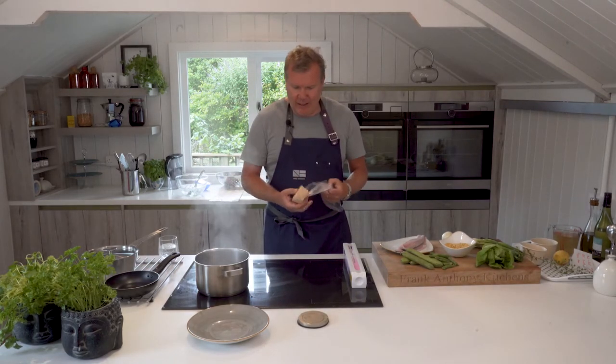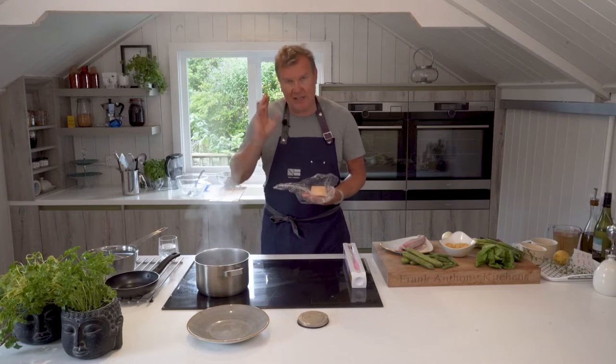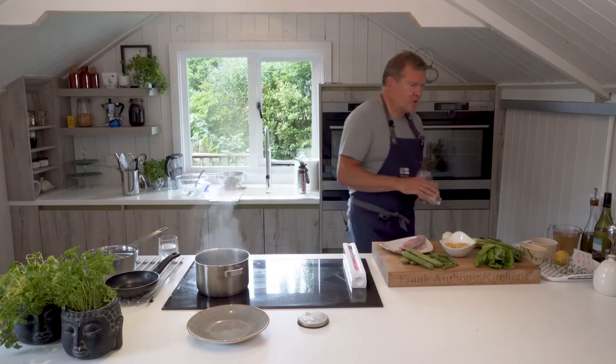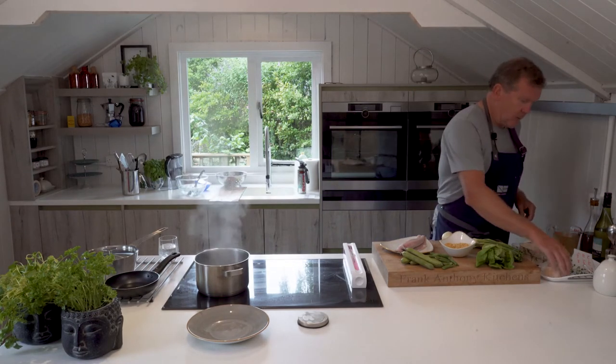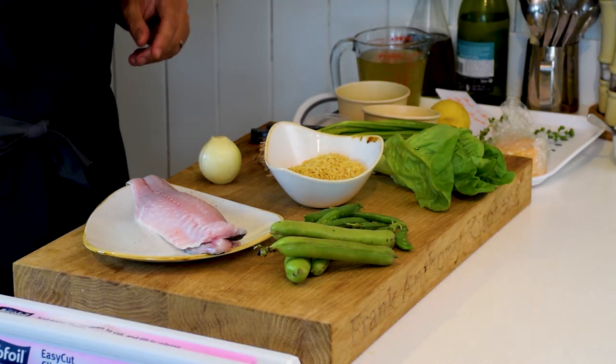This is a two-week-old, very smelly, aged Lancashire cheese — also cider-washed. I think cider goes really well with this sort of dish. It's a bit smelly, but not too smelly. I'm going to grate a little bit of that into our orzo.